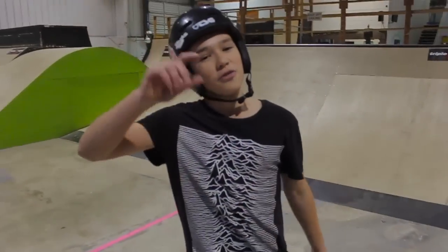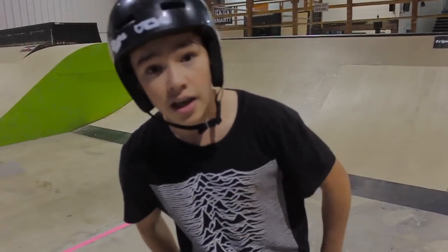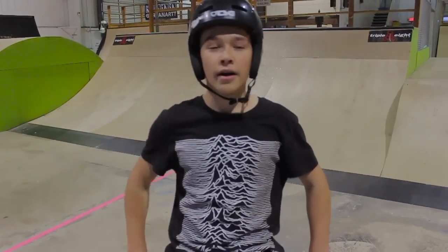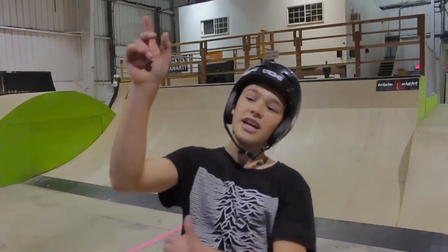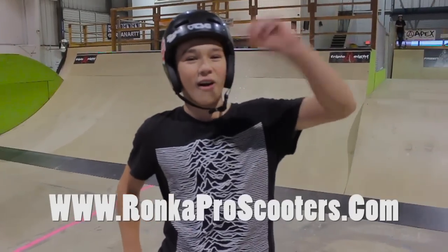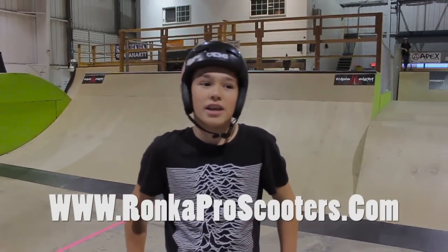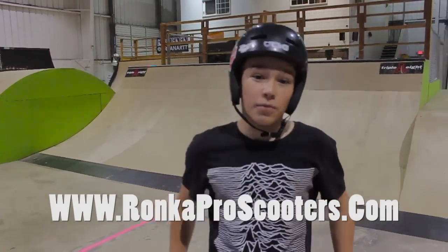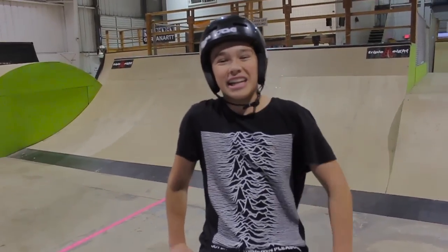Alright, that's gonna do it for this video. Thank you guys for watching. Let me know what other how-to videos you want to see me make on the Lucky Channel. Be sure to check out the new Lucky Scooter 2017 parts. My two decks are coming out soon. I want to give a huge thank you to Ronca for letting us ride here. It's open session right now but we were out here earlier, so a big thank you to them. Thank you guys for watching. See ya.